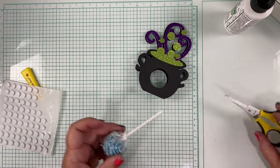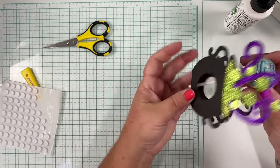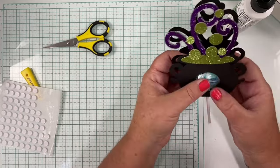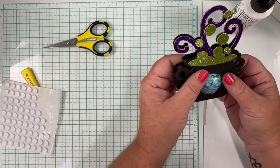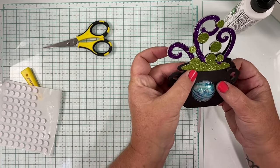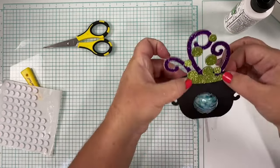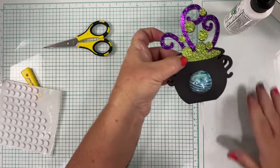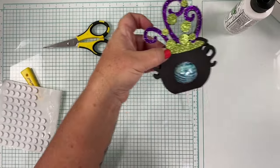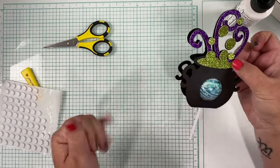Cutter Bees for the win! Stick that through the hole and line it up in your little cauldron. I like to do mine with the label not showing so you just see the color of the lollipop. Then you can use double-sided sticky tape to hold the whole thing closed, or foam tape if you want a little more dimension. Super quick and easy — great little party favor, or send them to school for the classroom party.